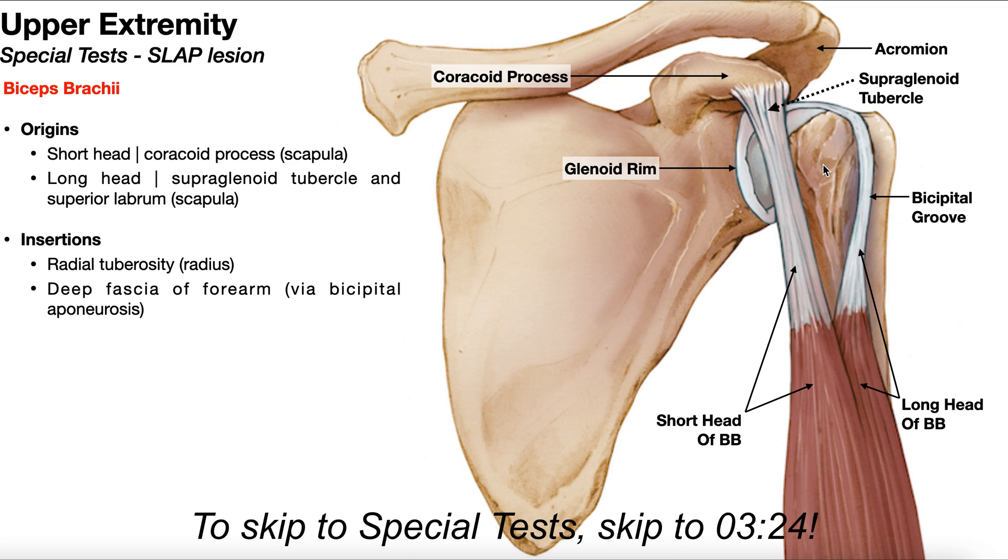On the humerus over here, we have the lesser tubercle. Over here is the greater tubercle, and then of course we have a groove that sits between those two tubercles called the intertubercular groove, or the bicipital groove. Down here is the long head of the biceps muscle belly, and then up here is the long head of the biceps tendon, which goes superiorly and actually goes into this bicipital groove. As it comes up through that bicipital groove, it loops around here and actually attaches on a structure called the supraglenoid tubercle — a small bony prominence on top of the glenoid fossa.